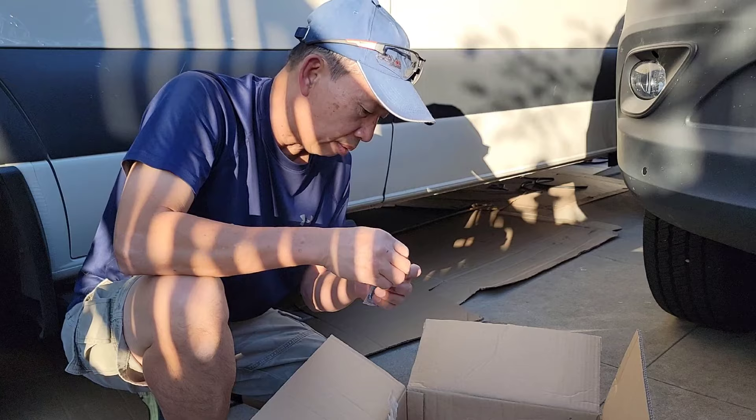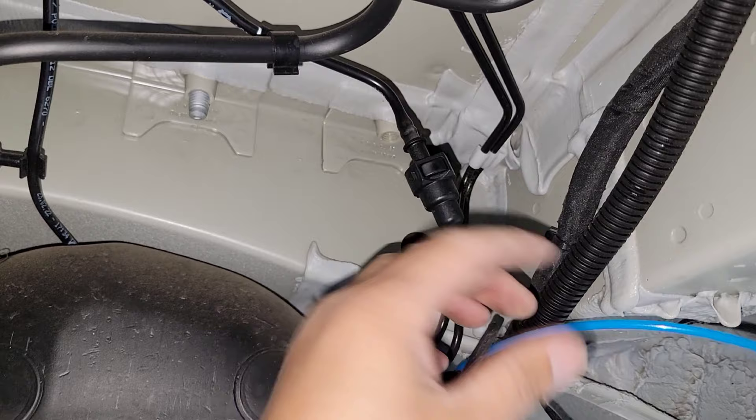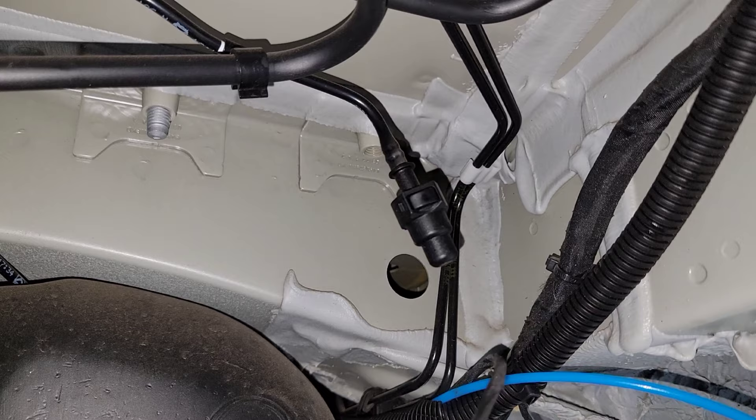So let's get under the car, the van — I'm going to show you exactly what I'm talking about. Here's my fuel line from the main unit, the heater. I ran it inside the loom here all the way from where the heater is installed. And here are my fuel pump wires.